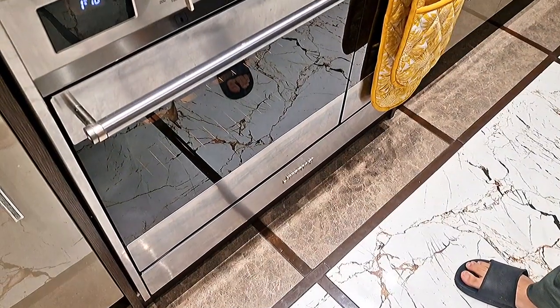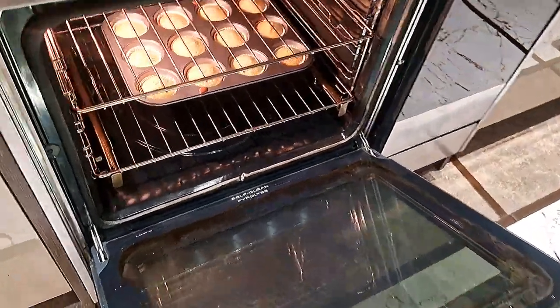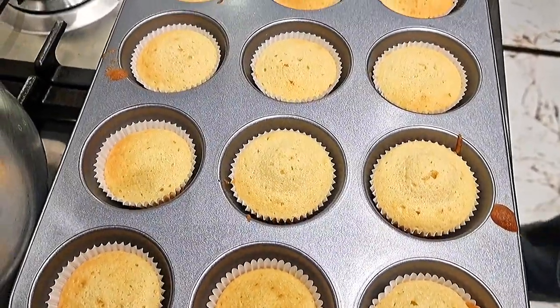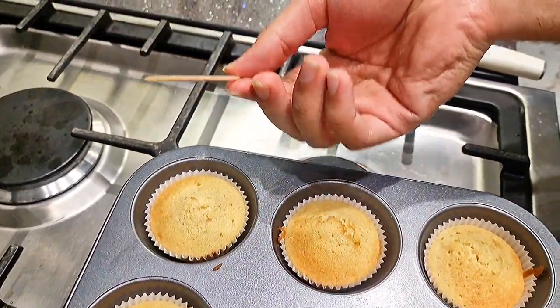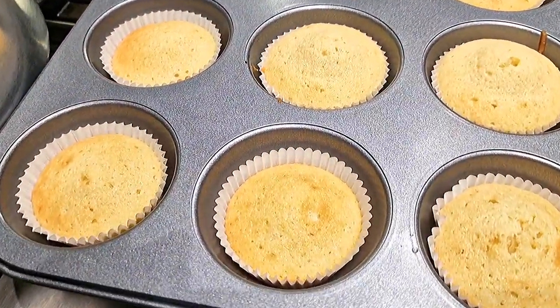Okay guys, it's been 12 minutes so now we are going to check our cupcakes. Let me just show them — MashaAllah, they look amazing! Bismillahirrahmanirrahim. The toothpick is clean, which means our cupcakes are ready. Now we are going to prepare our frosting — MashaAllah, they look amazing!